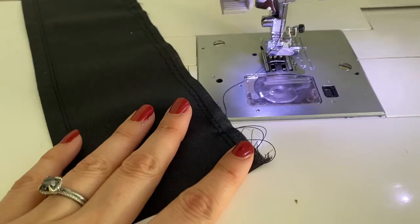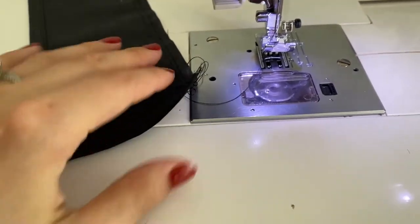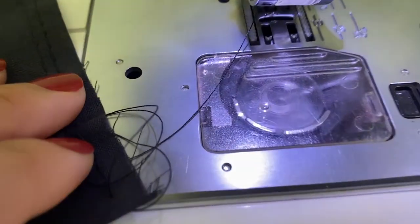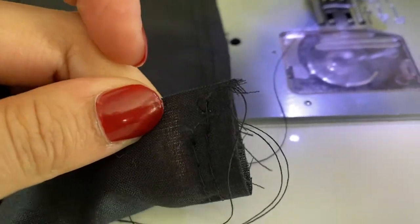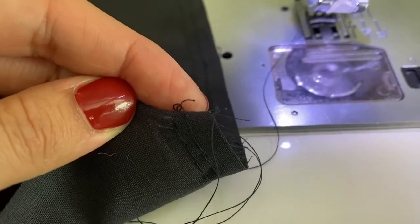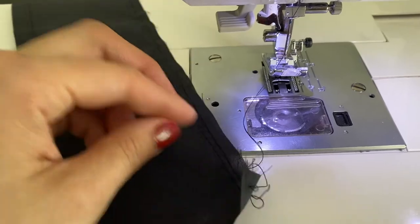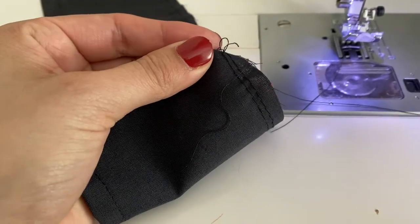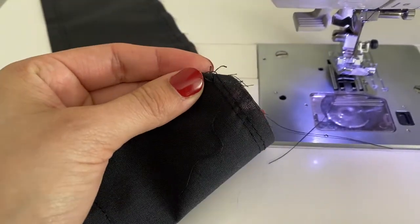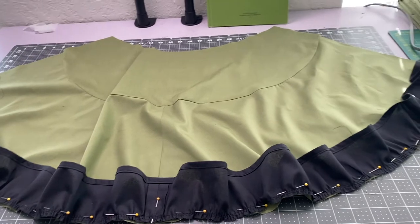I'm sewing along and doing one of the first ruffles, doing my gathering stitches, and guess what happened — I ran out of thread in my bobbin. But I just barely made it — literally just barely. I'm so glad it didn't cut off beforehand because then I'd have to restitch it and de-thread all the thread I already had. But I can definitely make this work with just that little bit there. Ah, the joys of sewing.